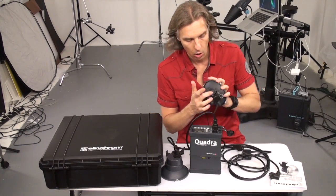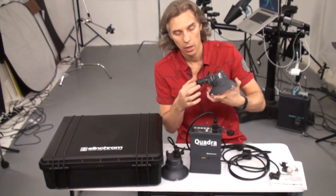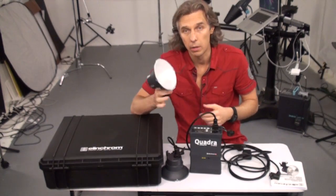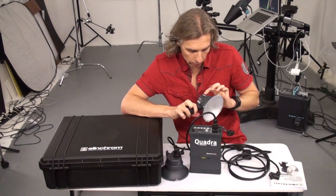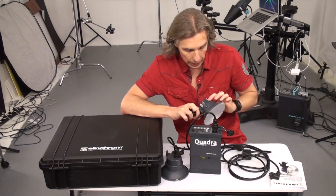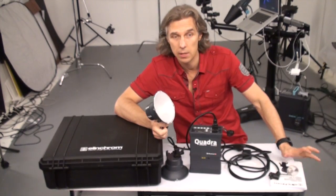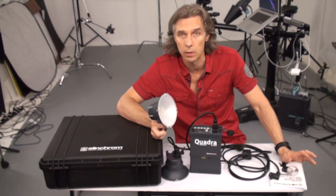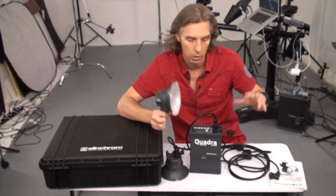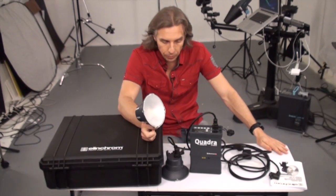And there is a hole for an umbrella — without this cover you can stick an umbrella on it, and this goes to any regular stand, nothing new there. I've got Quadra Hybrid A and B heads, and these are the fastest in terms of flash duration. Which is great — we're gonna test it in a moment to see how it's able to freeze a liquid splash.